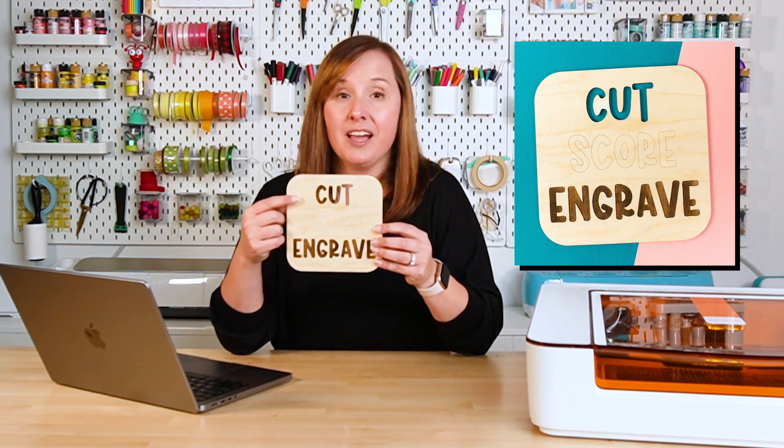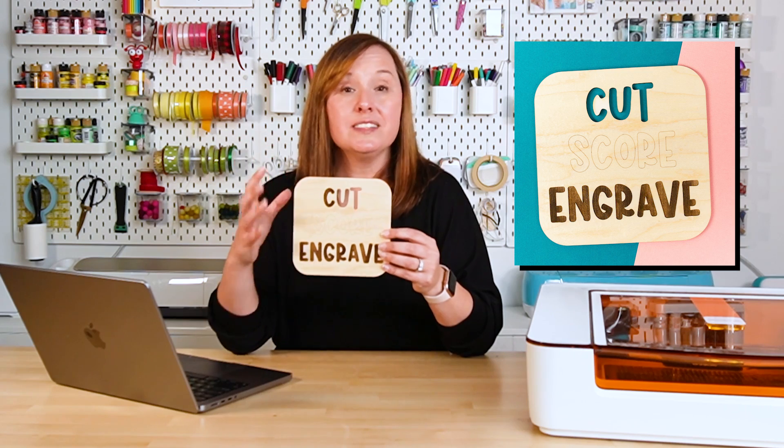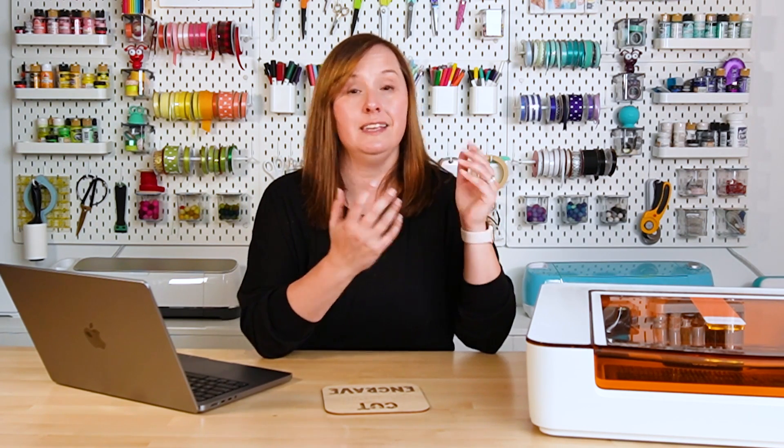I have this little example of cutting, scoring, and engraving — let's talk about each in more detail. Cutting is obviously cutting all the way through your material. Your laser is at its most powerful when cutting and will create the most smoke and debris. Depending on your laser type, it may need more than one pass. If you have a diode laser like a Glowforge Aura or X tool M1, it may need several passes.